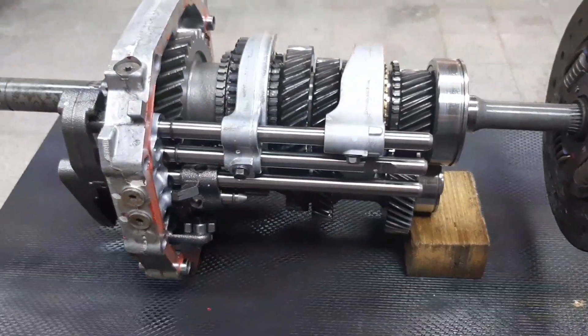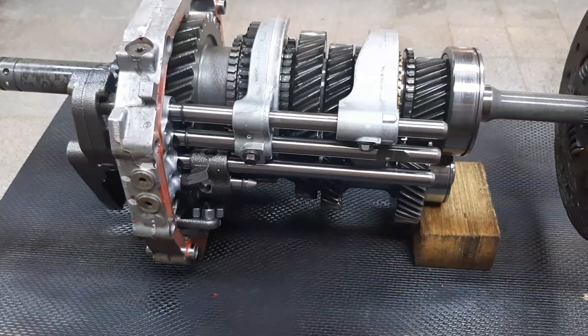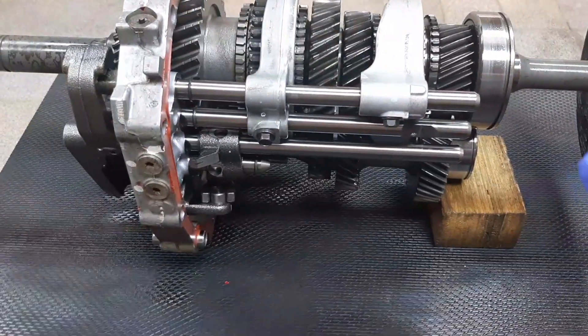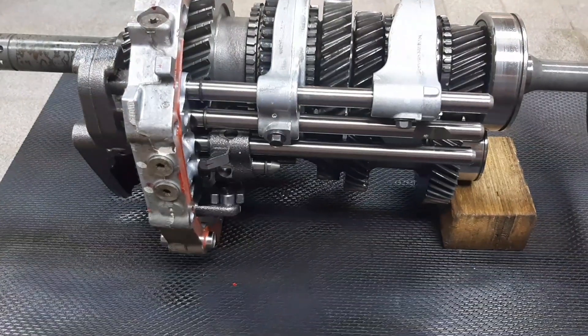Have a nice day to everyone. Welcome back to our channel Autopix Garage. Today's video episode we have a manual transmission here — a rear-wheel drive, 5-speed transmission with model code R5MV1.